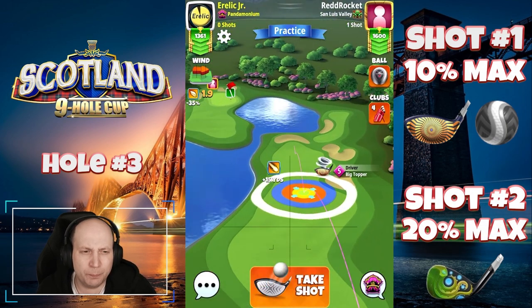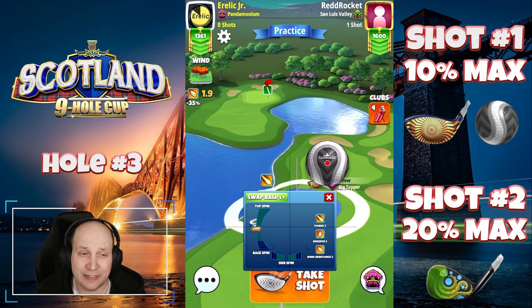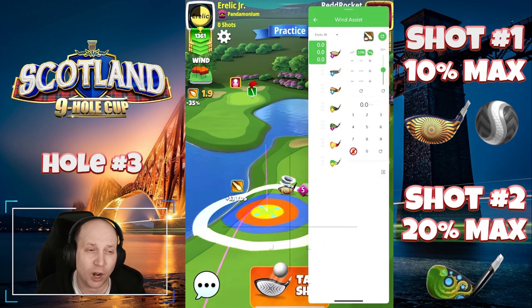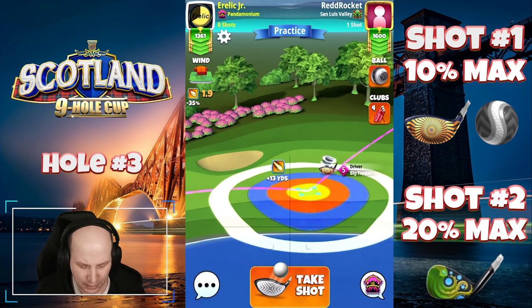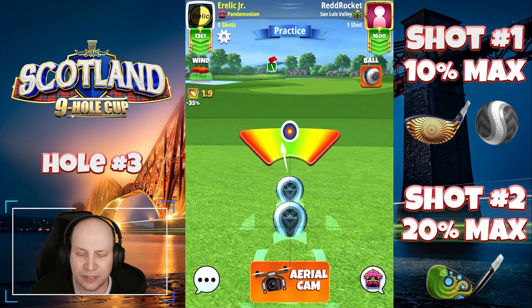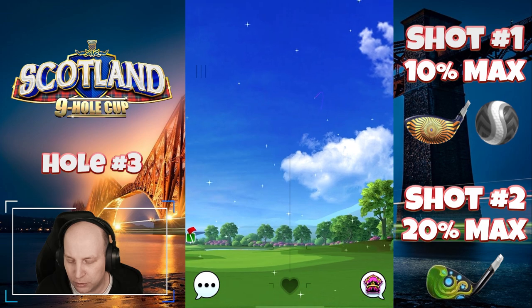Hole number three, this is an interesting par four. I think playing here with a big topper and especially a kingmaker because you want to have that side spin and as much distance on the setup as possible. Lower level big toppers, you might have to find yourself laying up here instead. So setting it up at max, I'm playing this one with 7.5 bars of top spin, three bars of left spin. I do have that yellow ring just clipping into the rough, max left curl, and you too need to hit perfect on a shot like this.